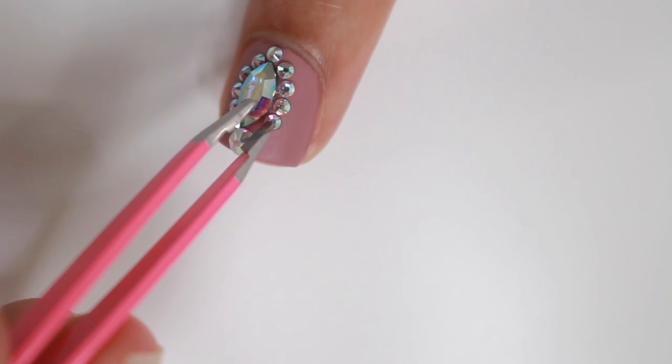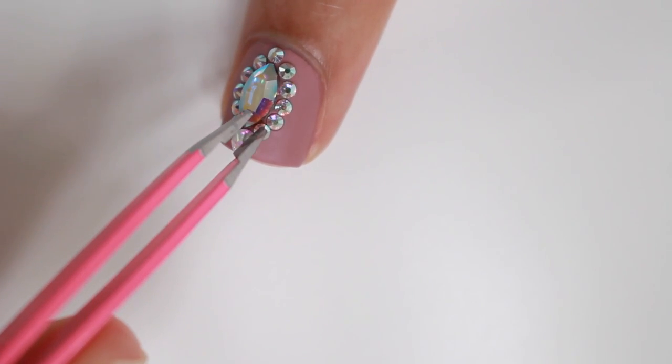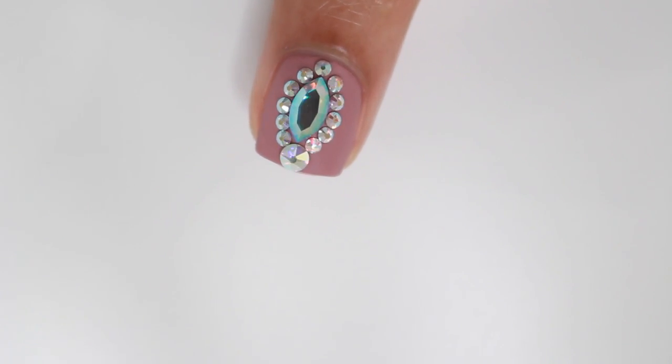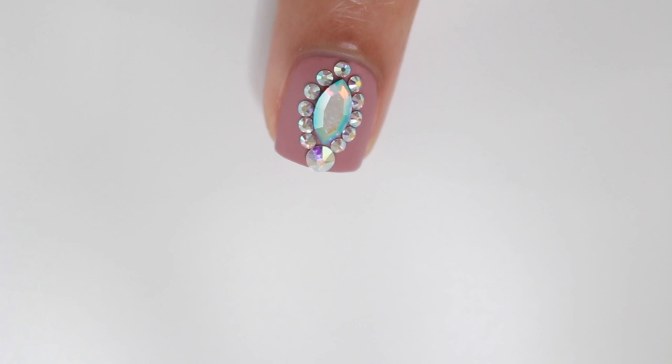I know a lot of the places where I get nail gems from are online, but if you don't feel like waiting for shipping, you can get them from Michael's craft store — they have similar gems that you can use for your nails.